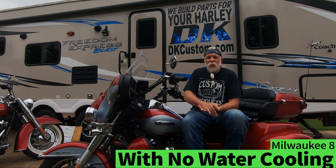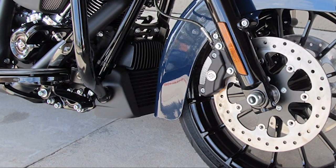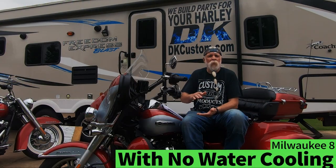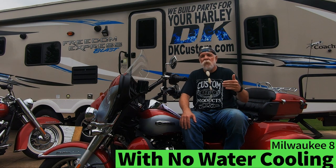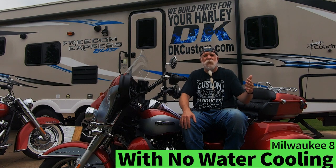On the M8 baggers and M8 Freewheeler with an oil cooler, it's a much smaller oil cooler than the one on the soft tail. Because it's smaller — and it's the same engine with even more load being a bagger or freewheeler — most people find they do need to either replace that oil cooler with a good fan-assisted one or add a secondary oil cooler.